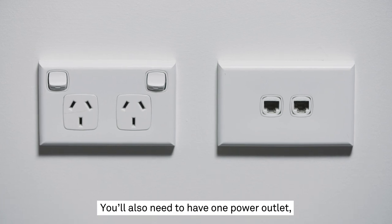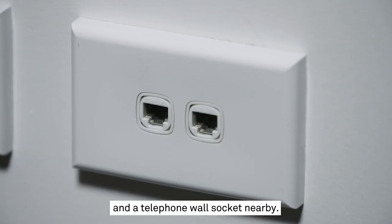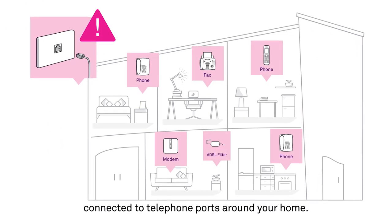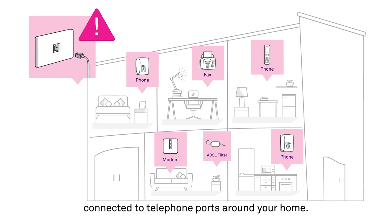You'll also need to have one power outlet and a telephone wall socket nearby. Once you've settled on a spot, unplug any and all devices connected to telephone ports around your home. Now we're ready to begin.